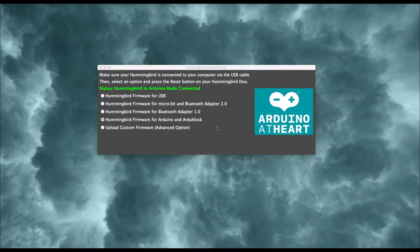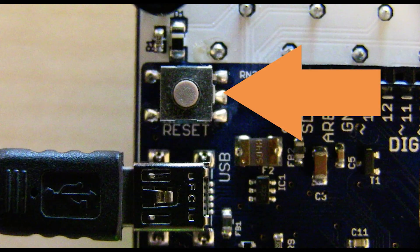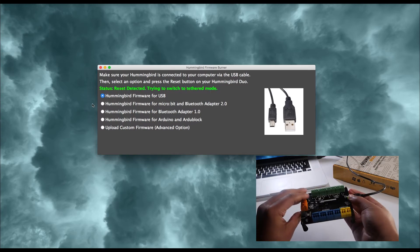Once you have selected the mode you need, you will press the Reset button on the Hummingbird Duo. For example, let's take a look at setting a board to Hummingbird Tethered Mode. Select the option and then press the Reset button on the Hummingbird Duo. The button is located next to the USB connector on the bottom side of the board. Once Reset is pressed, the firmware burner will load the firmware you have selected onto the Hummingbird board.